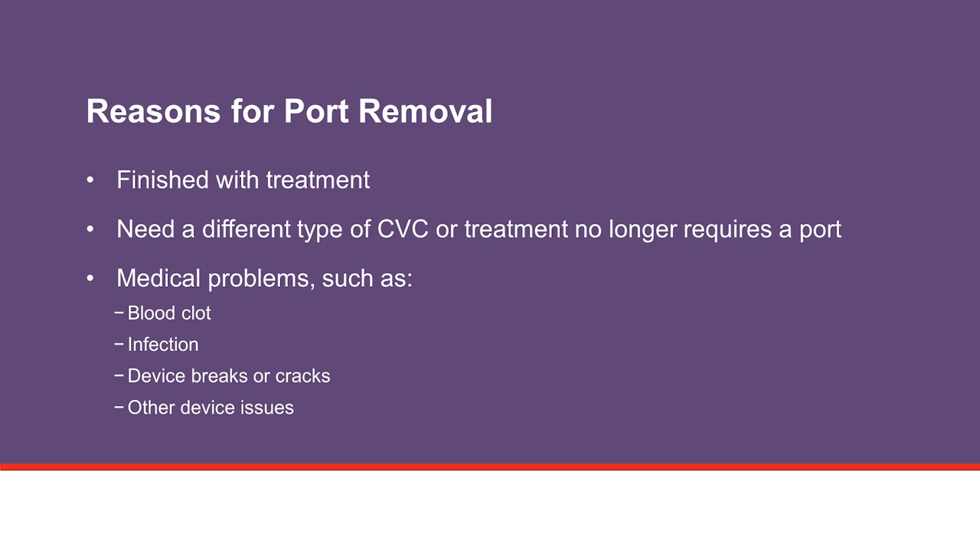There are many reasons for removing the port. You may be finished with treatment and no longer need your port and tunneled catheter, require a different type of CVC, or your treatment no longer requires the use of a port, or you have a medical problem such as a severe blood clot, infection, a break or crack in the device, or some other issue with the device.